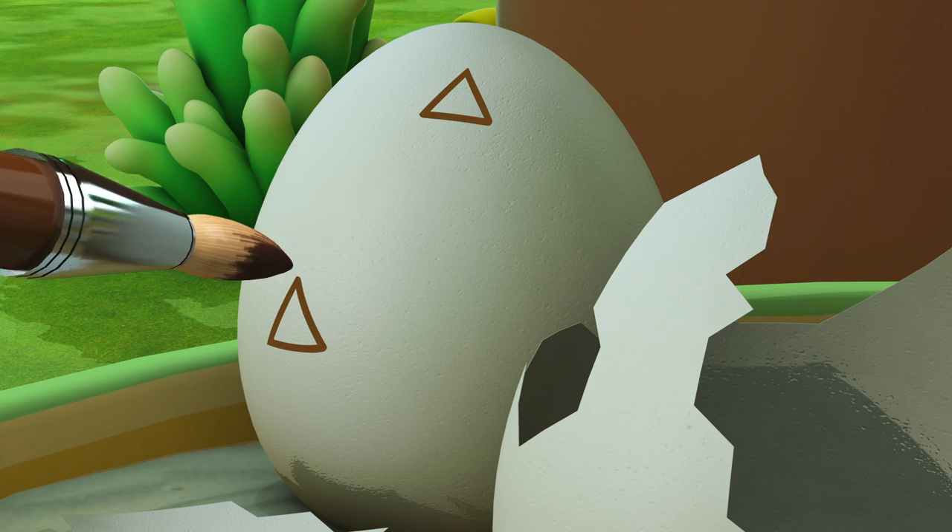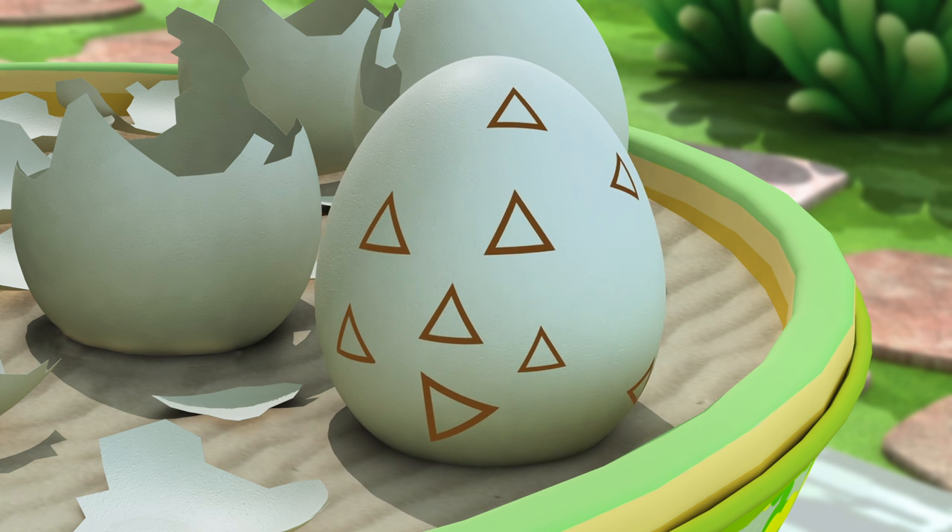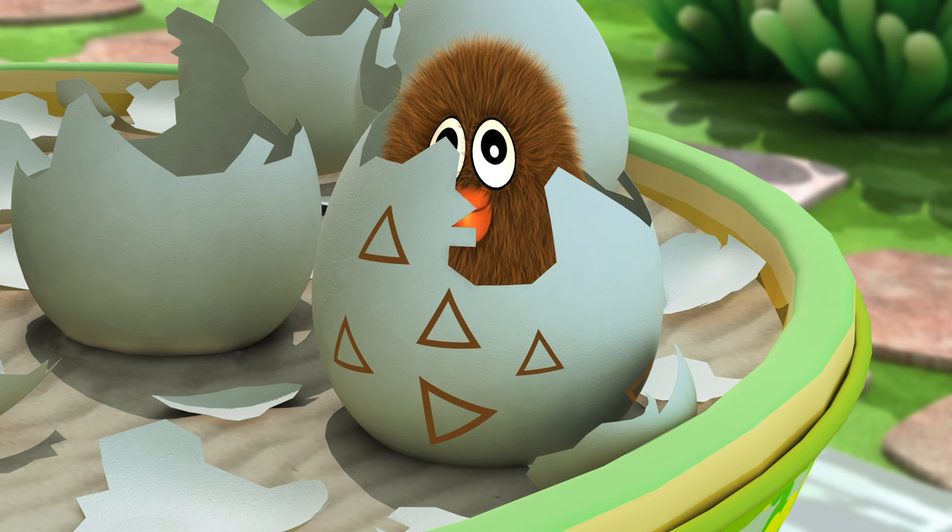Let me color this brown! It's a brown chick!